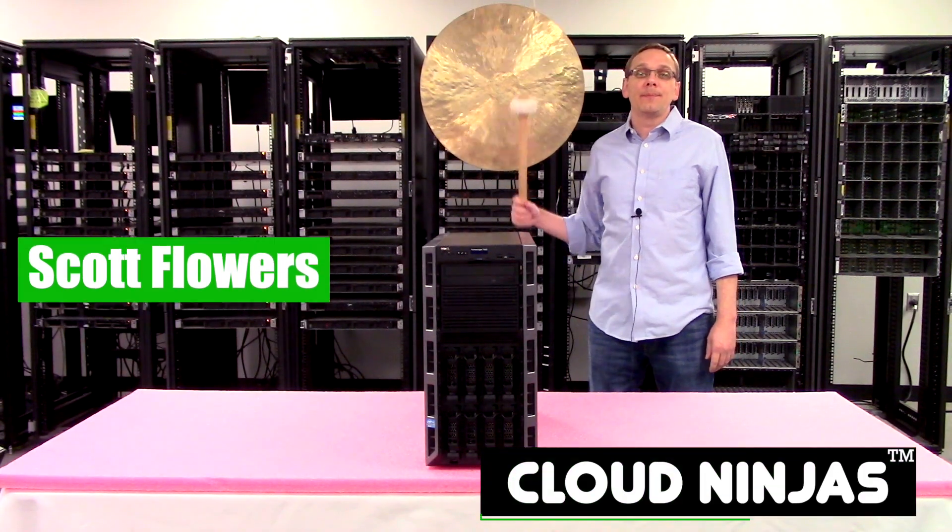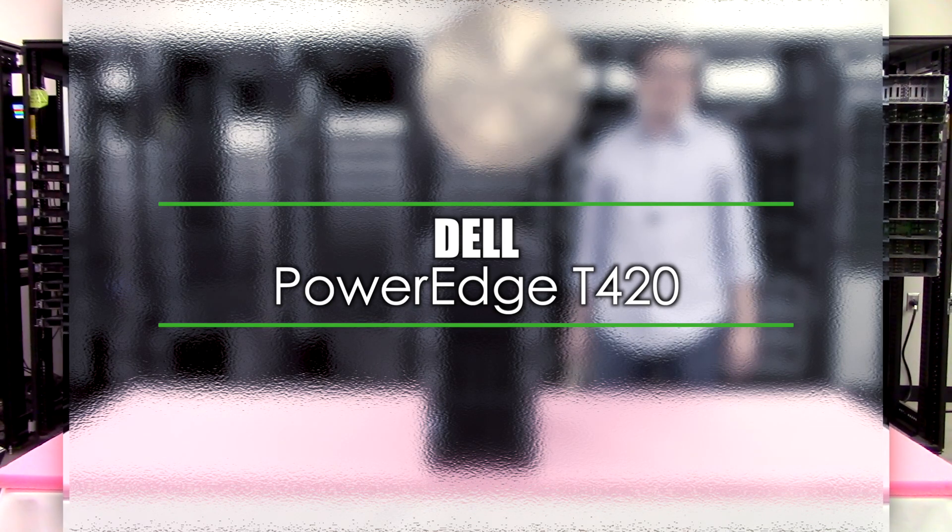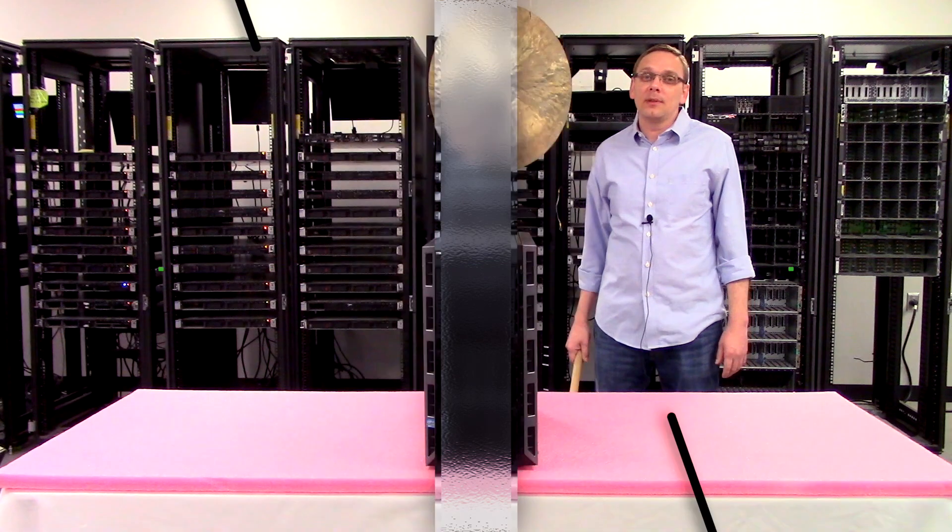I'm Scott Flowers with CloudNinjas. Today we're here to talk about Dell PowerEdge T420 workstation server memory upgrade kits and how to properly load and configure the system. Let's get started.